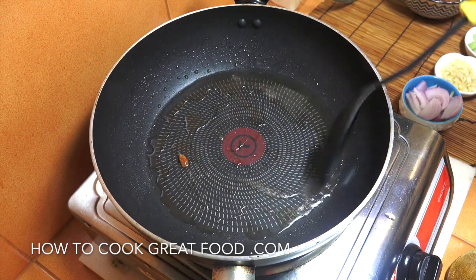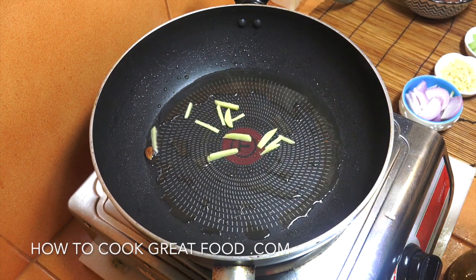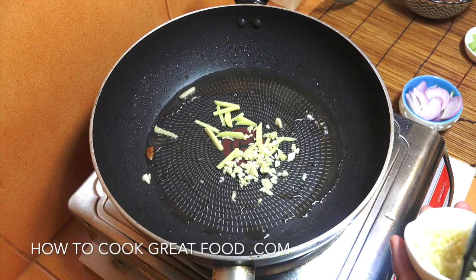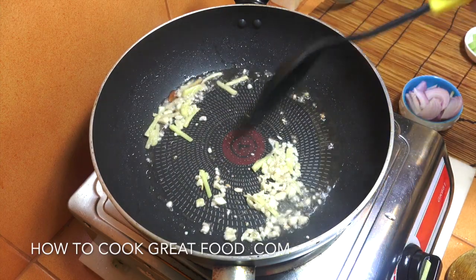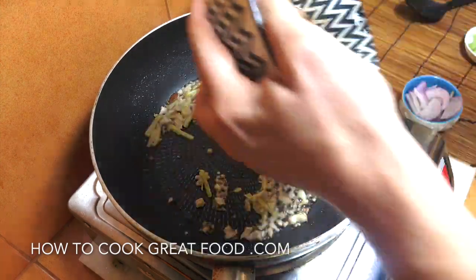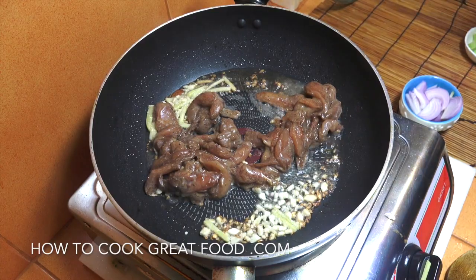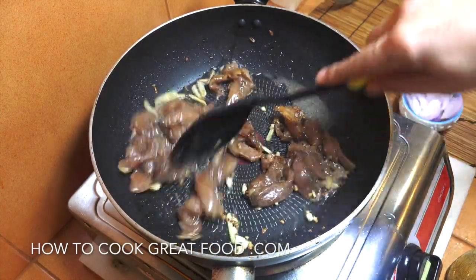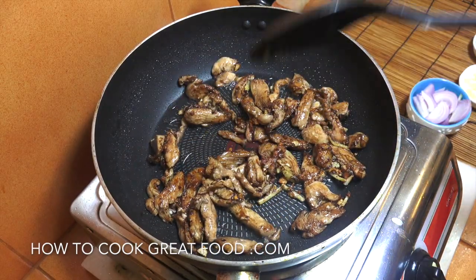Keeping that little bit of oil from the cashews, we're now going to add half of our garlic and ginger. Then we're going to add our marinated chicken — the one with the cornstarch and other flavors — and cook this on a high heat for about four minutes, keeping it moving pretty much all the time. Off goes the heat, and we're going to take this chicken out and set it aside.